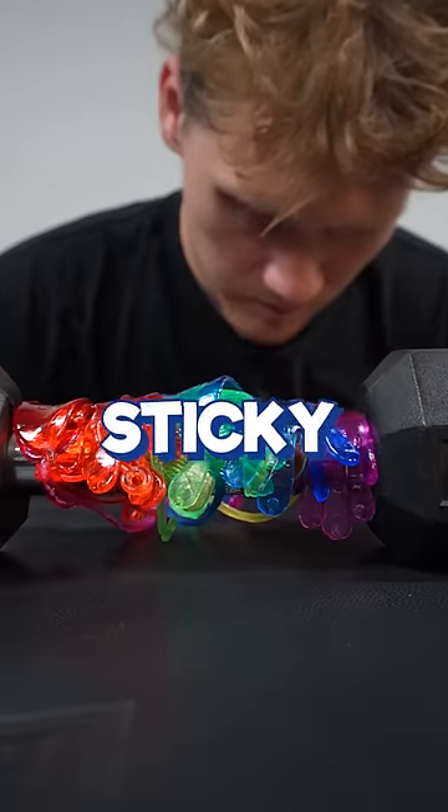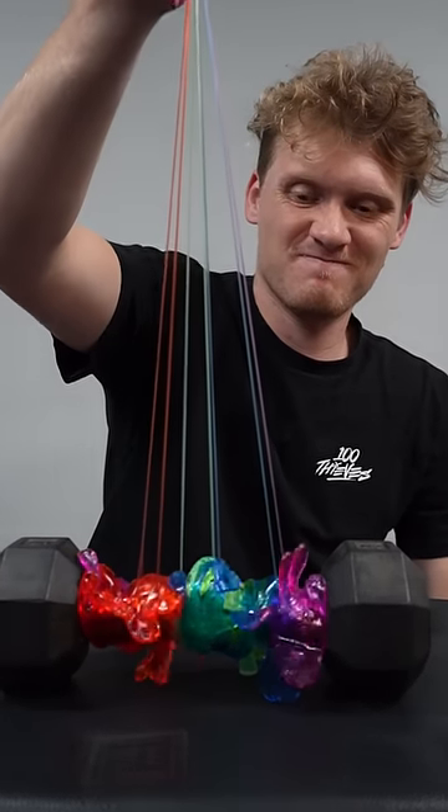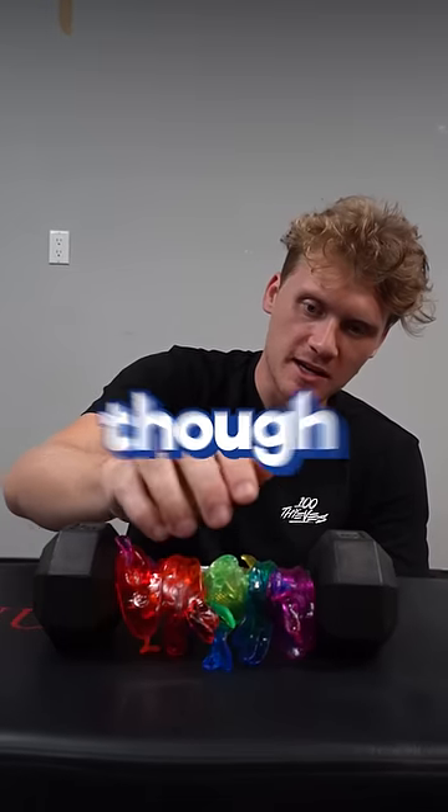Let's try with ten. Ten sticky hands. Here we go. Well, the sticky hands didn't give up. The arms did, though.